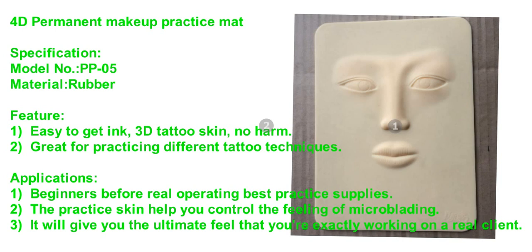The practice skin helps you control the feeling of microblading. It will give you the ultimate feel that you are exactly working on a real client.